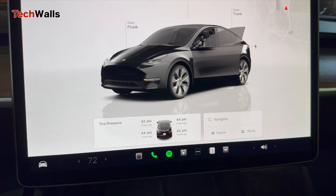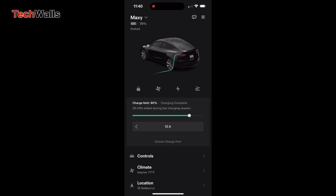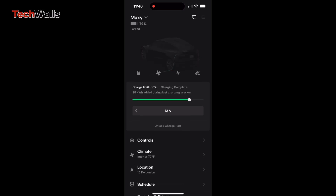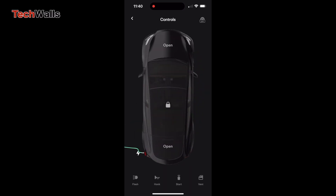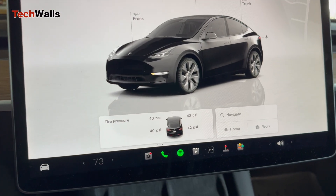After inflating the tires, you might be aware that the readings are not updated right away. To refresh the readings, start by driving your Tesla. The TPMS automatically updates when the car is in motion. After moving the car, check the tire pressure display on the touchscreen — the readings should now reflect the current tire pressures.